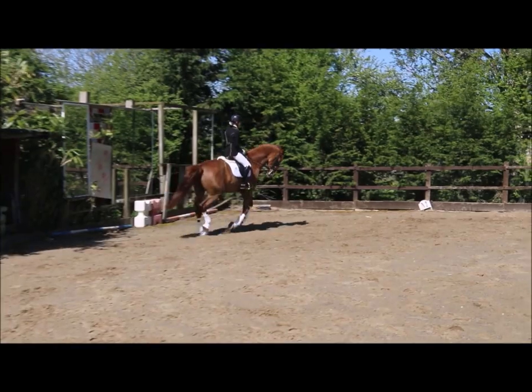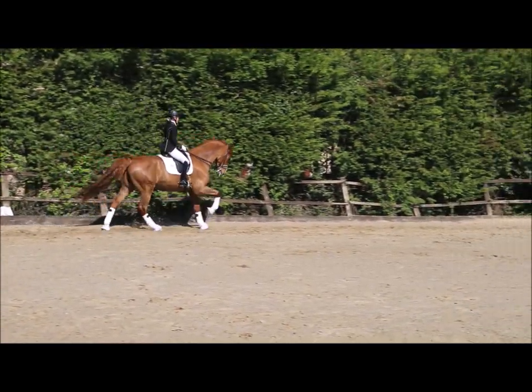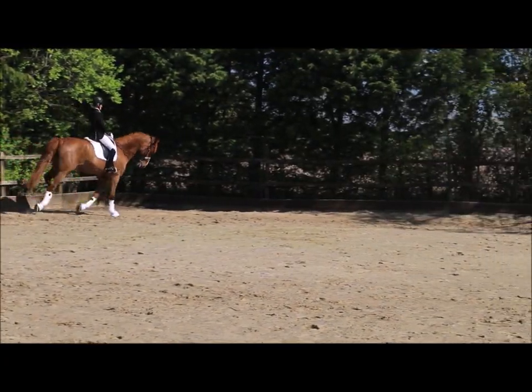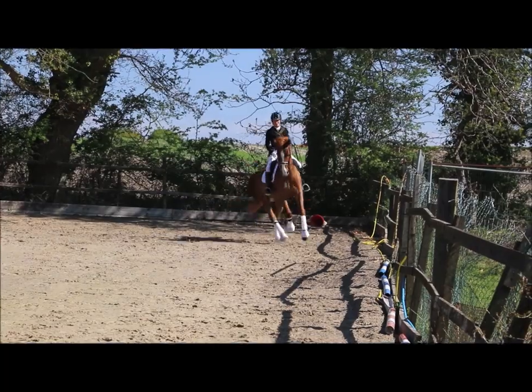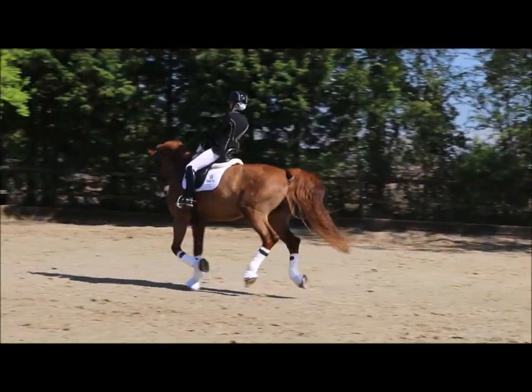In this video we're going to look at an exercise to help with canter-trot-canter transitions across the diagonal. This exercise is great if you've got a horse that anticipates the transition, or if the horse goes onto the incorrect lead when you ask for canter going in the other direction. It's really great to just get them to relax into this exercise.